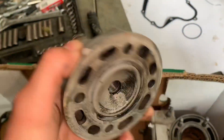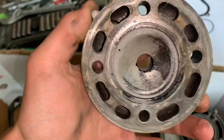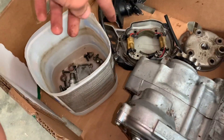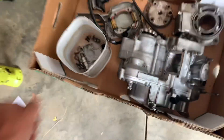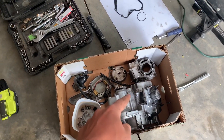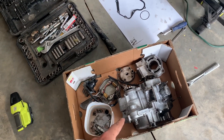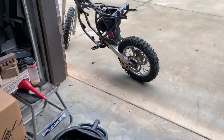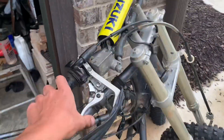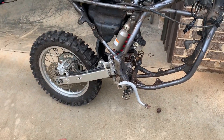The cylinder head looks pretty clean, not too much carbon buildup. Pretty much, I don't think I'm going to record rebuilding the engine, because this will be my first bottom end rebuild ever. However, I've already done plenty of top ends, so next time I get a top end rebuild I will record that for you guys and post it up on the channel.